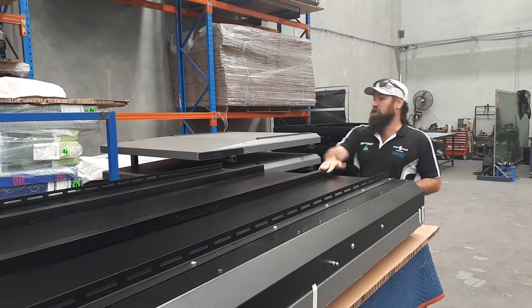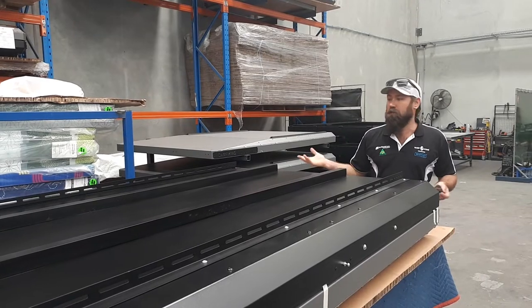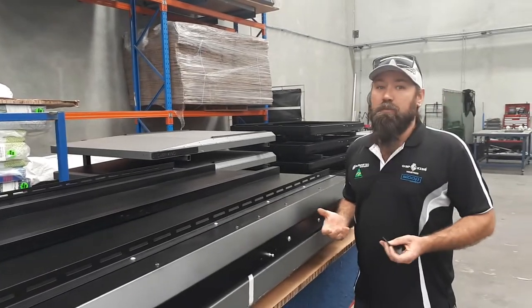Apart from that, you've got just two centre rails — that's just for general support of the actual tent when you're in it. That's pretty much it; it's a pretty simple setup.